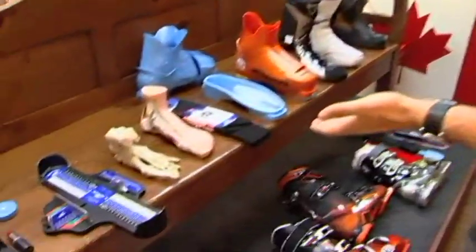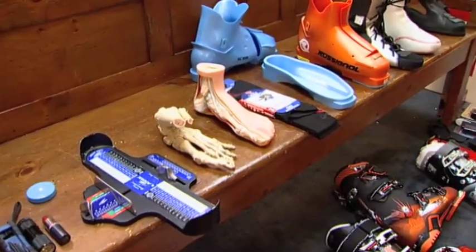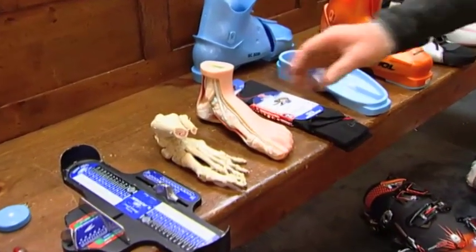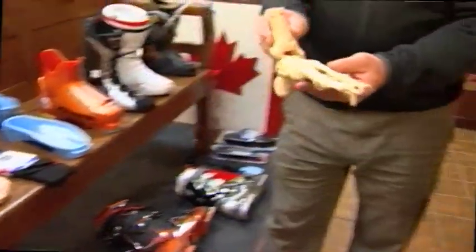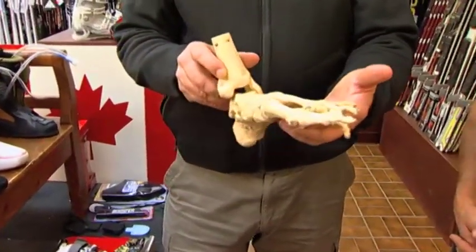People's feet are very different from one foot to another, and the anatomical differences in people's feet will have a bearing on how a boot fits and how it will perform. Generally we start from the bottom up. Like a house, you start with a good foundation. There are lots of bones in the body and over 25% of them are below the knee.